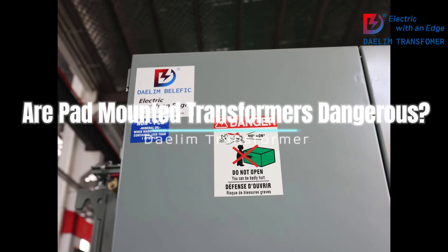4. Report issues: If you notice any damage, exposed wires, or unusual noises coming from a transformer, report it to your local utility company immediately. They have the expertise to handle and repair any issues safely.